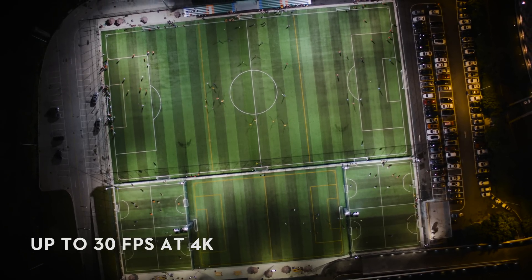The X5 RAW also simultaneously records standard 4K video to a separate microSD card, creating a smaller file size that can be used to assist in your editing workflow.